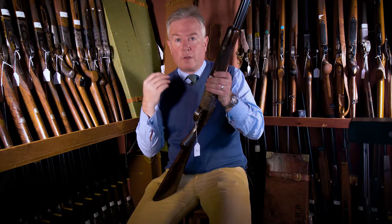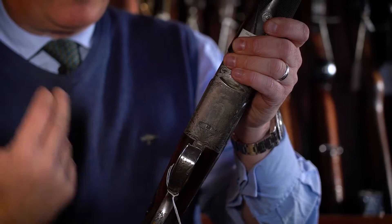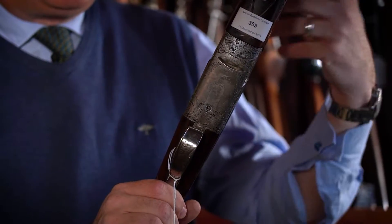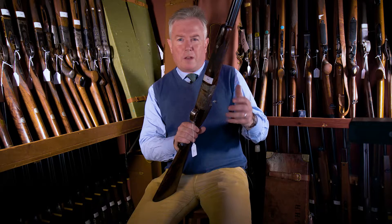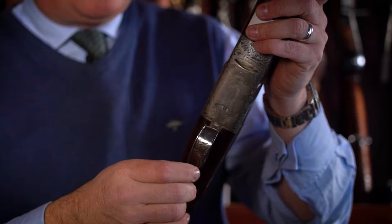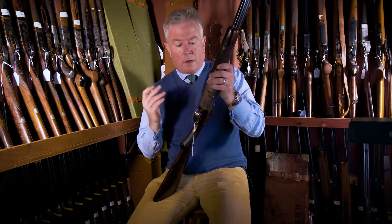Pete Symes and Alex Wright were both ex-Purdy gun makers who decided to set up on their own. This was the very first over and under gun they built, completed in 1990. Symes & Wright only lasted until about 1994–1995 when they ceased trading, and they only built a very limited number of guns — very few over and unders and side-by-sides.